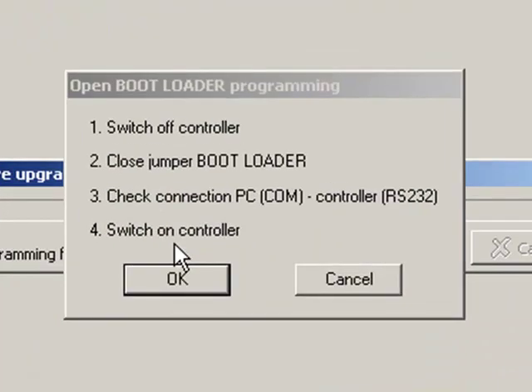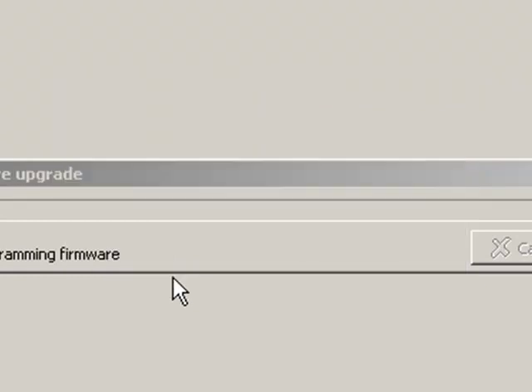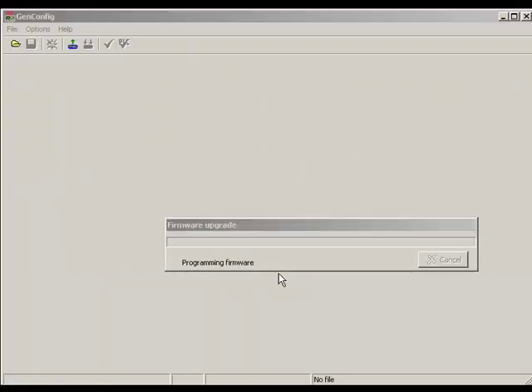Check the connection of your PC to the control, then switch control on and click OK. Now you need to wait for a while until GenConfig starts to program your unit. It is programming now.